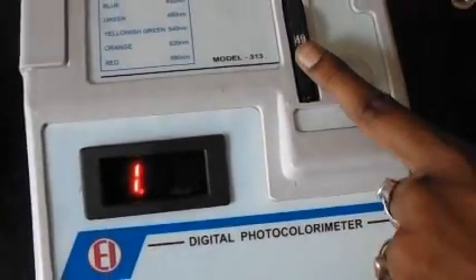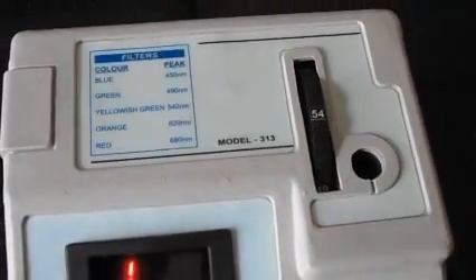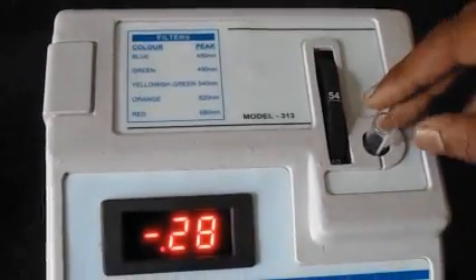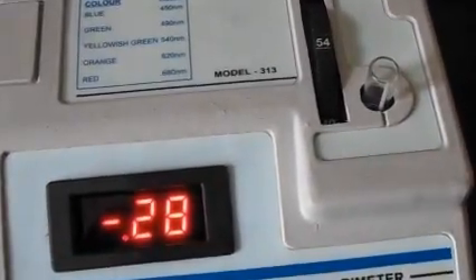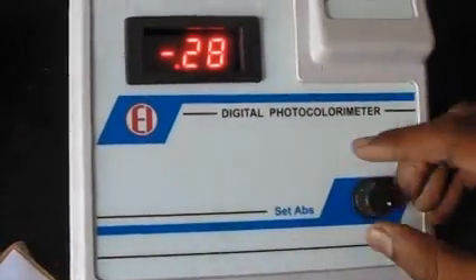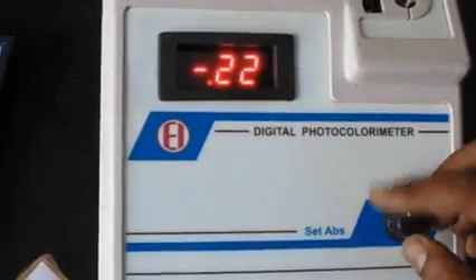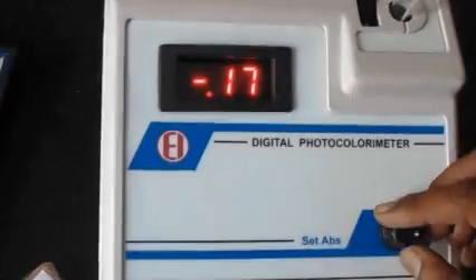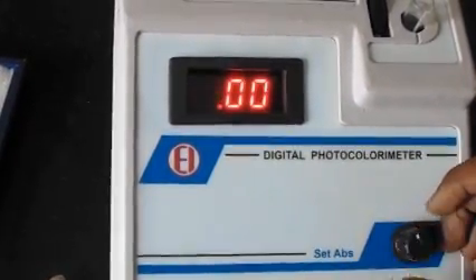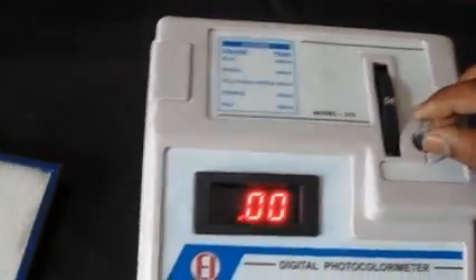First, select the filter at the wavelength you want to test the sample. Let's suppose we select 550nm. Insert the test tube with distilled water and set the display value to 0 by rotating the knob. Wait until it comes to 0. Now, distilled water is set to 0 — we have set the OD to 0.